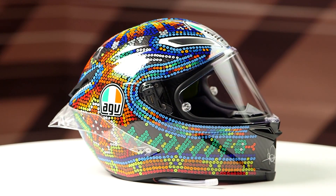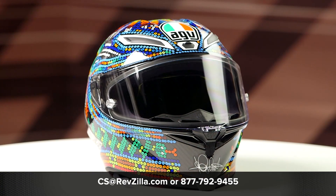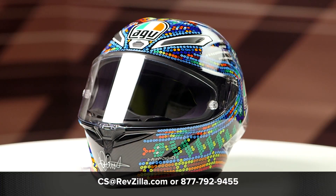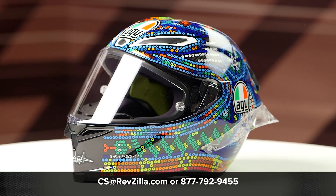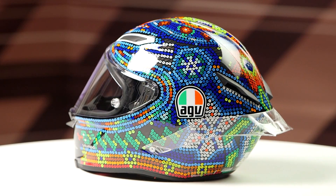The graphic is available in one colorway and it does include a clear face shield in the box. If you want to learn more about the AGV Pista GPR Carbon helmet, click that info button and head over to RevZilla.com, where you can watch a detailed breakdown where we rip apart the helmet to give you all the facts.